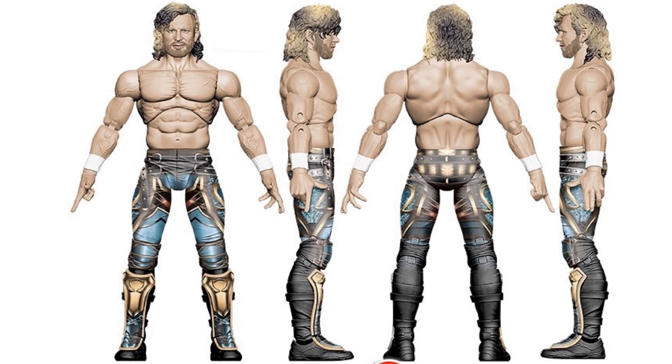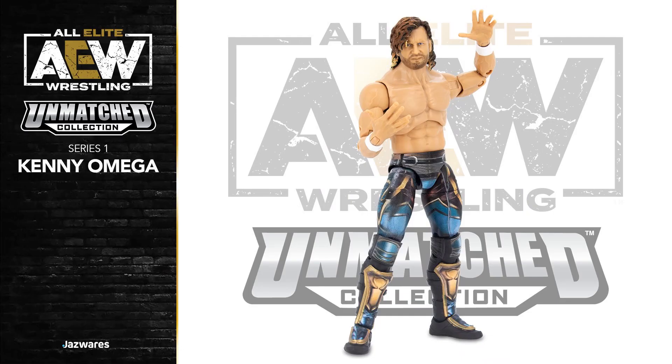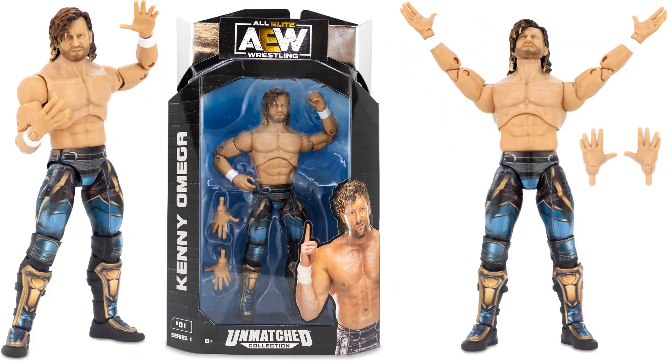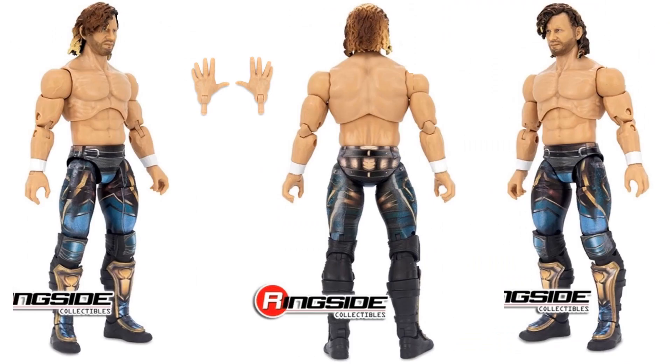Here's the rendering of Kenny Omega from all four angles — you can see what the figure was supposed to look like. Here's the actual figure revealed with those nice colorful pants and boots. There's the package itself, figure number one in series one, showing the sides and back of the package. Kenny does come with an extra set of hands.